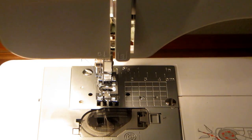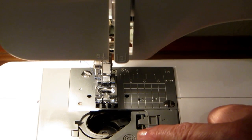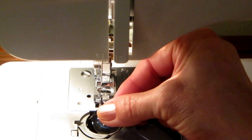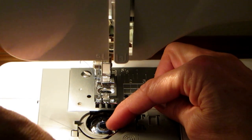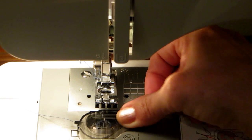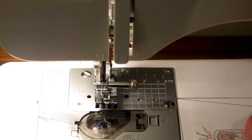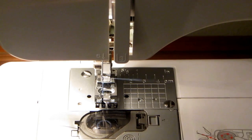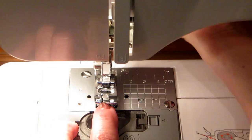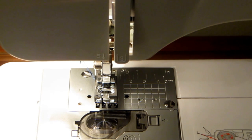To load your bobbin, push this little square back and the cover pops out — there are simple directions right there. Take your bobbin with the thread coming out on the right-hand side, drop it in, follow the arrow, and pull the thread through. Stick the cover back in. Now hold the thread from your needle, turn the wheel, and it captures the bobbin thread — pull it up. You now have both threads with a long tail, and you're ready to sew.